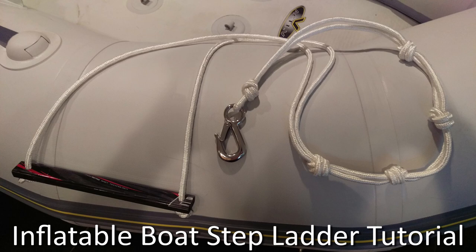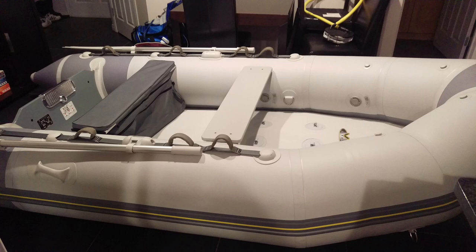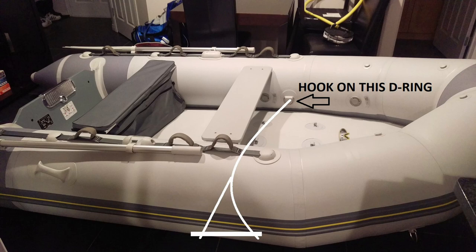This is a tutorial on how to make a step ladder for an inflatable boat. After researching the simplest and most user-friendly design, I went with this one. The ladder will connect to one of the D-rings inside the boat and will extend to the other side of the boat over the tube. I chose to use the far D-ring because it will evenly distribute weight along the D-ring patch.